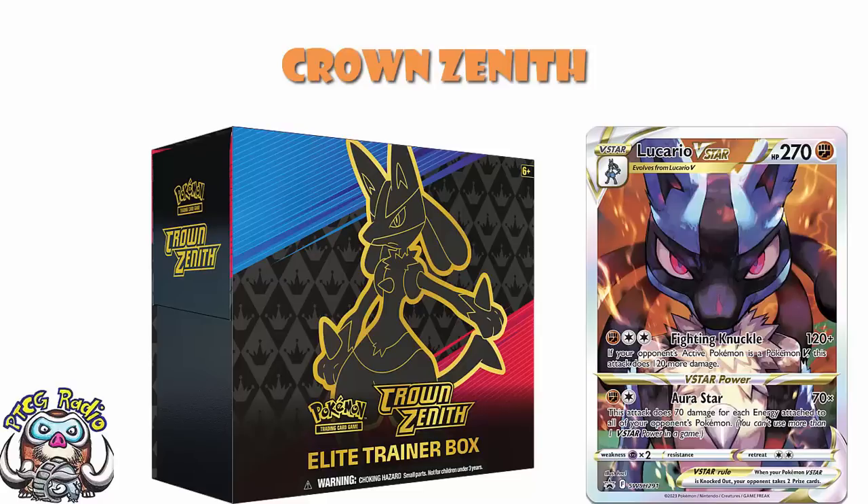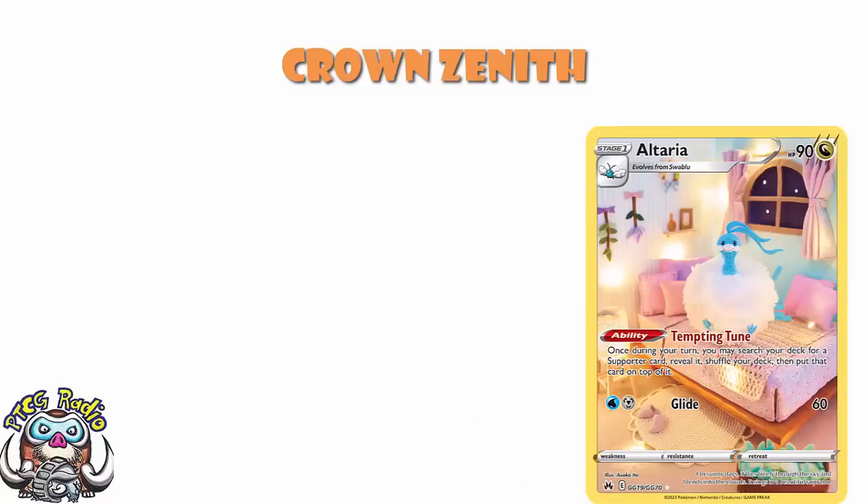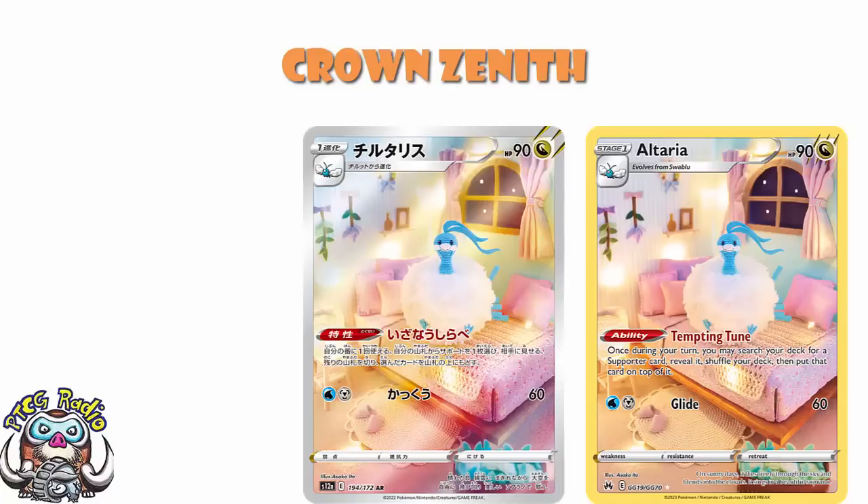And it is worth bearing in mind, it has confirmed our worst fears. And no, I don't think that's a big exaggeration. Because you've probably already seen it looking at the picture on the screen — we've got the lovely knitted or crocheted Altaria. I have no idea how to tell the difference between if something's knitted or crocheted like this. But you can already see it's got a yellow border. And here is the card, the Japanese scan of the card, where it has a silver border.